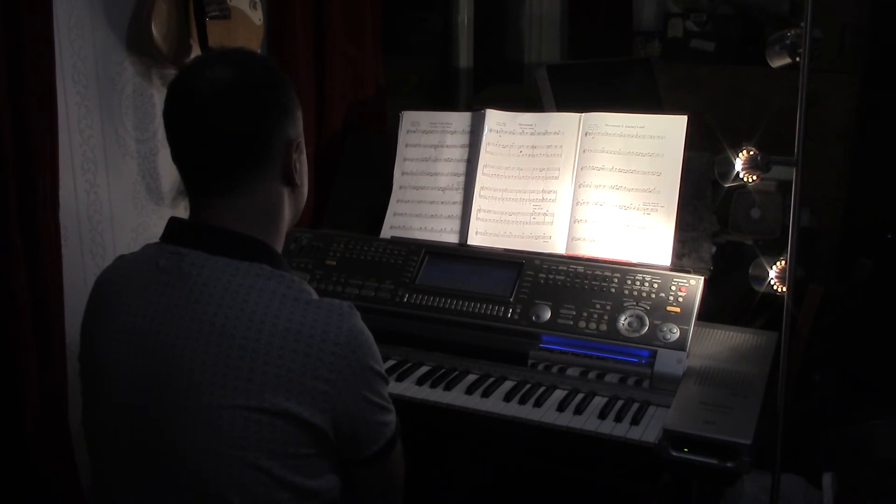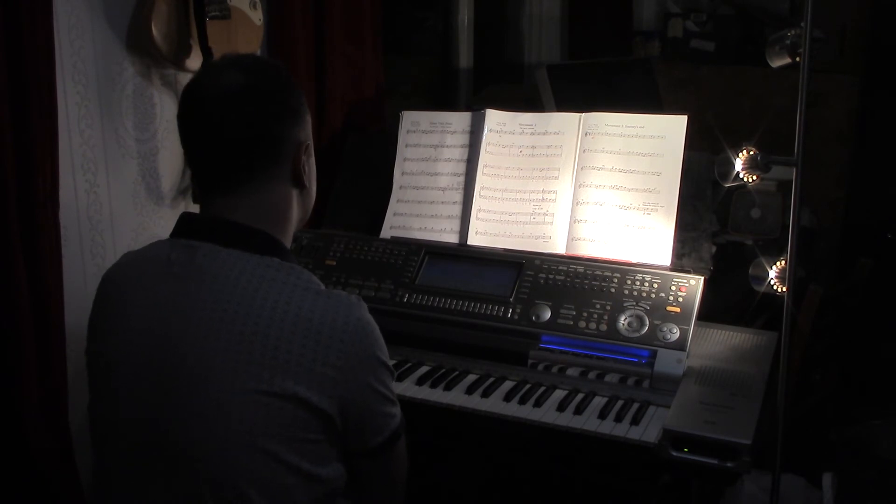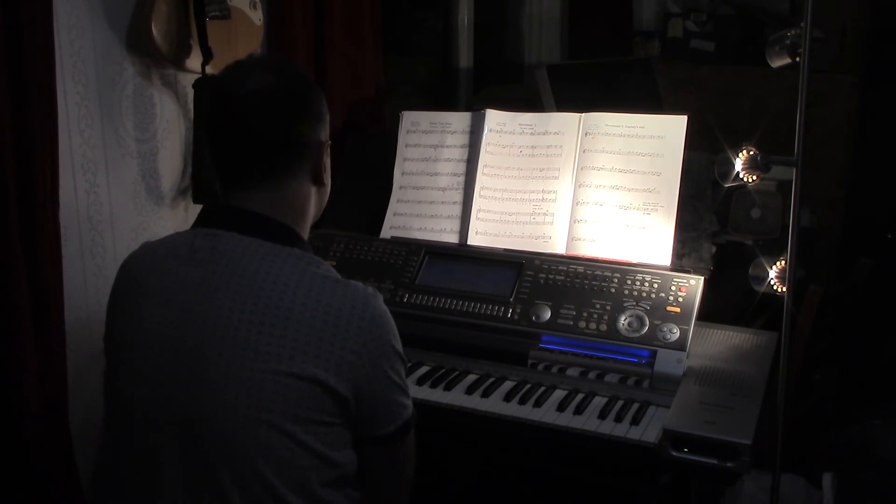Maybe have a bit of brass in to start with, then maybe go on to some strings — I'm just making suggestions here. The performance is yours. I think it's a good idea to actually put in the repeat mark so that the second time round you can do a voice change.